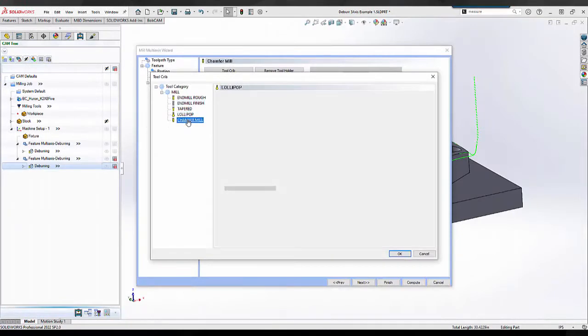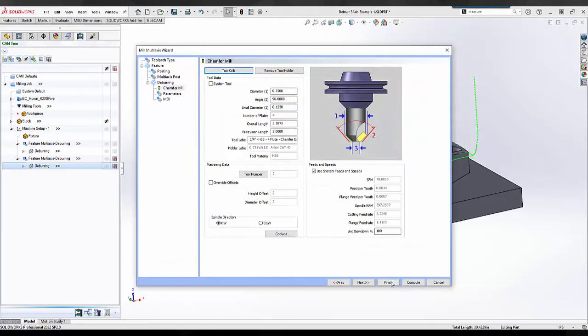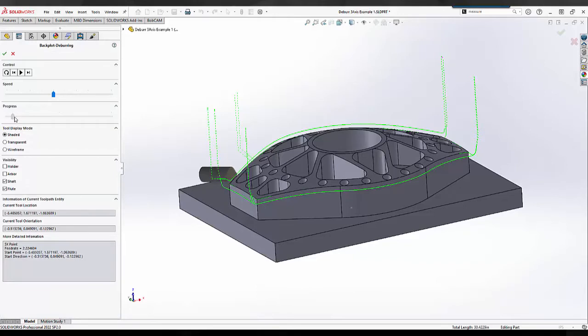In the initial release only spherical tools could be used, such as ball-end mills, lollipops, and tapered ball-end mills. Of course, the biggest request was making it work with chamfer tools, and now in this release you absolutely can.